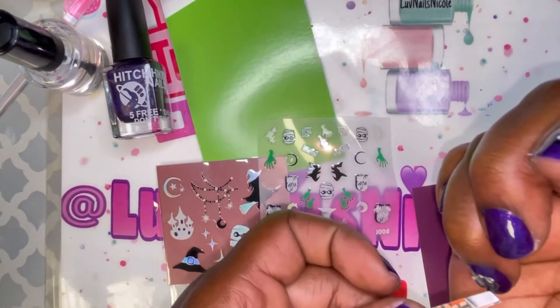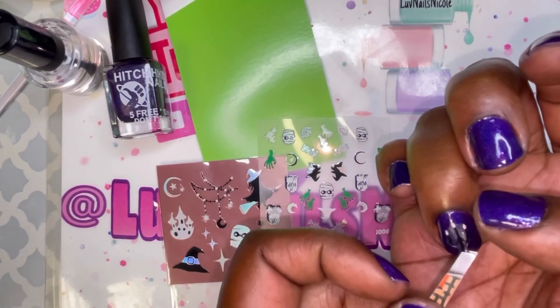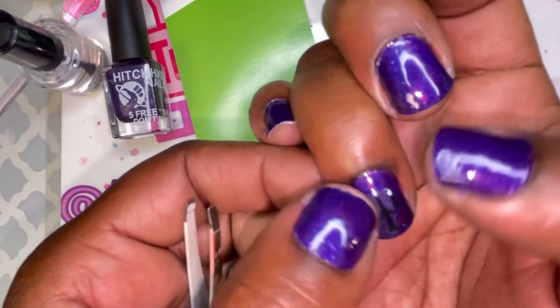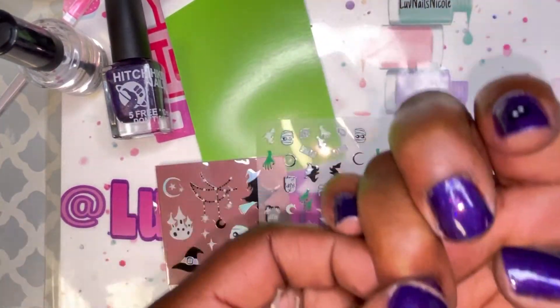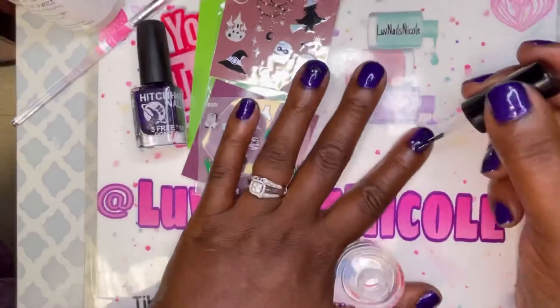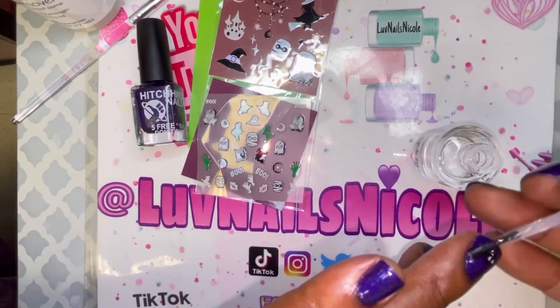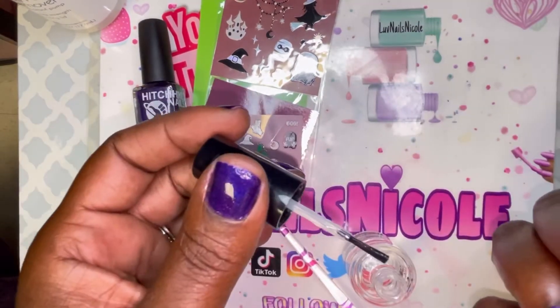Now I'm adding a candelabra sticker. I wanted to do a bunch more but I wanted to save most of the stickers for when I do long nails this month, so that's why I didn't put them on every finger. I'm saving them for when I do press-ons or acrylics. Just super simple and quick — I just had to hurry up and get them done.